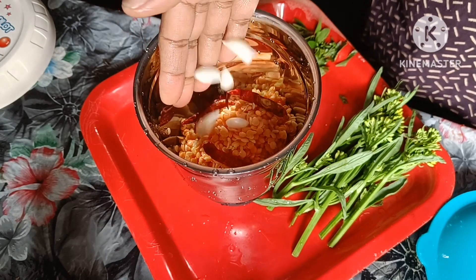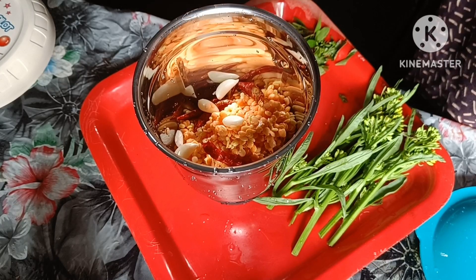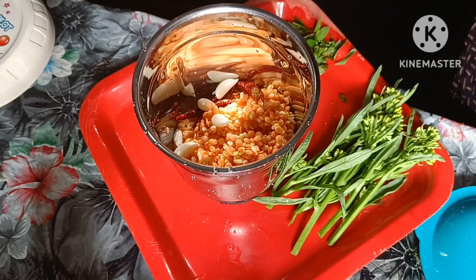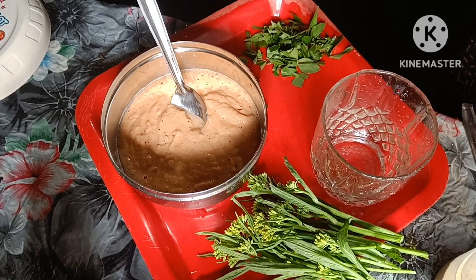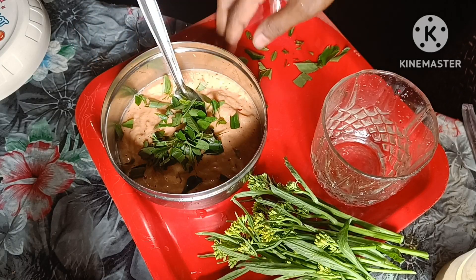Make the filling and put all the filling in for this first. Then I will mix it with the filling and help it with all the filling.